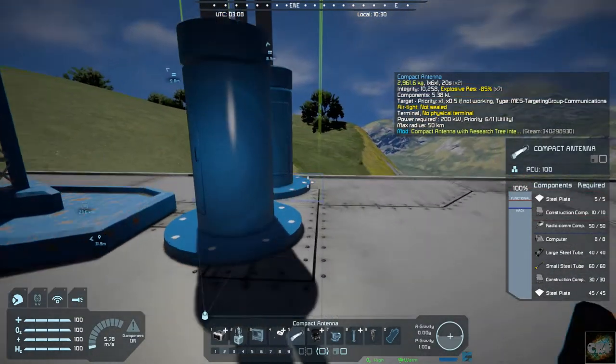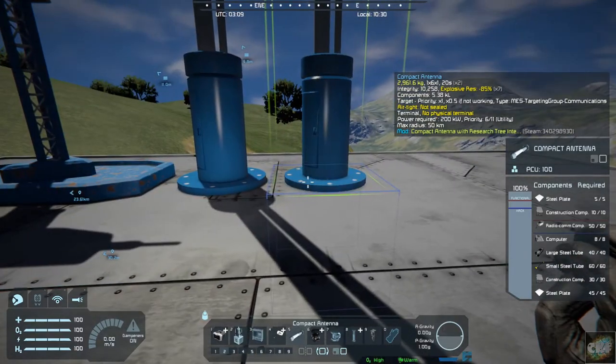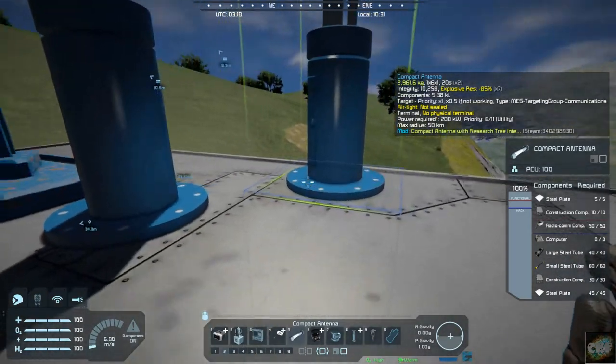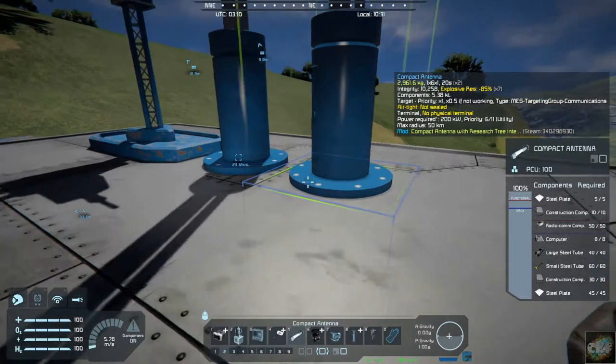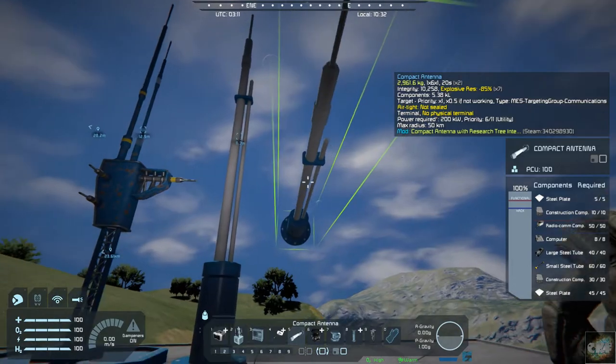So it kind of gives you a compact feel — it really does compact it down so that you can work around the antenna if you want. So it really helps in your build, that sort of thing.